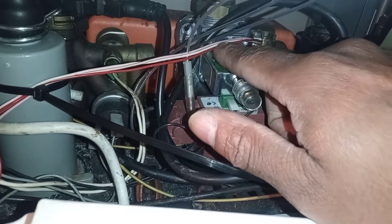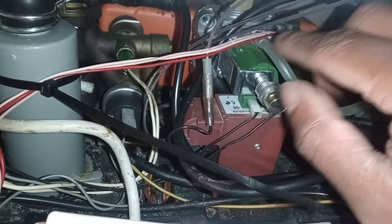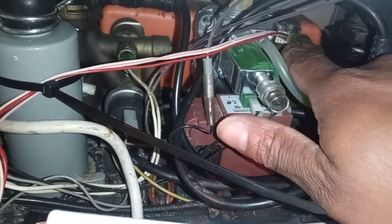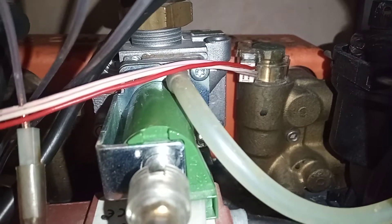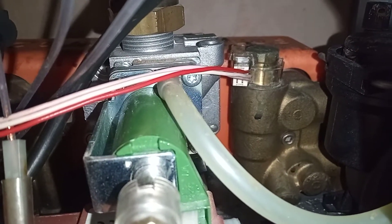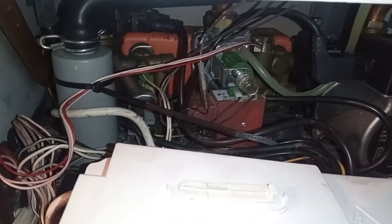It appears there's either a problem with the wire — you can see there's a bit of an issue on the wire here — or the actual sensor up here. The sensor costs about £10 on eBay, so it's not too much. I'm going to show you now the boiler in operation.